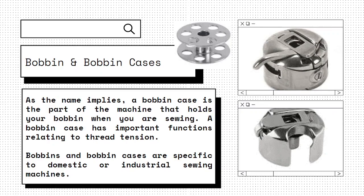Bobbins and bobbin cases are specific to domestic or industrial sewing machines. This is the picture of the bobbin, this is the picture of a domestic machine bobbin case, and this is the picture of an industrial machine bobbin case.